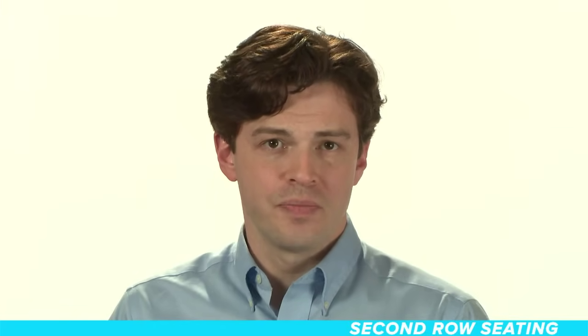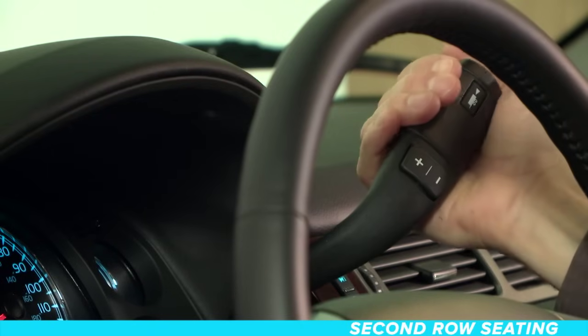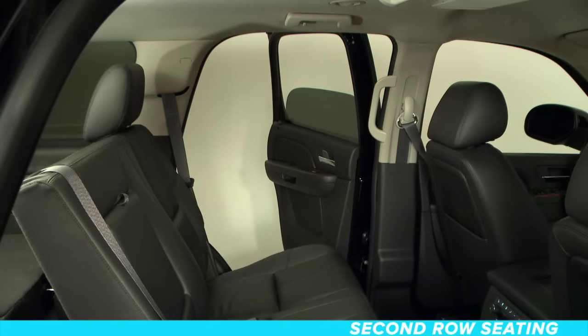The process of folding and tumbling the second row seats automatically is much easier, and can be done from outside the vehicle or from the third row. First, make sure the vehicle is in park, and that the second row seats are empty.